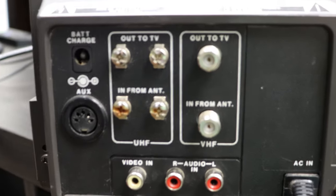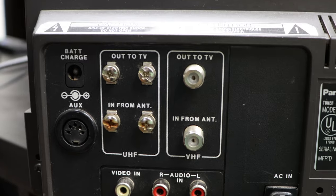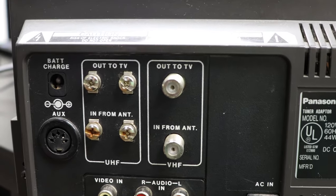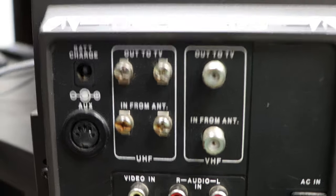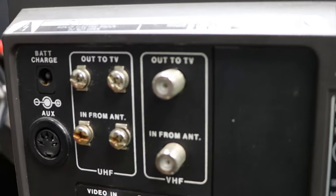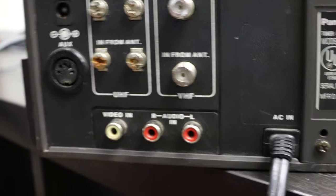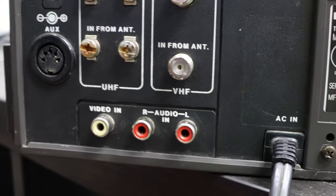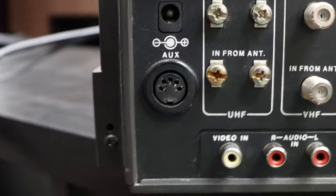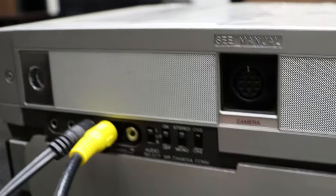Over here you've got a cord connection for charging the battery if you have one in there, and then the wiring connection for an older style TV — the output and the input — and you've got the coaxial input and output, as well as a video input for recording and an audio input for recording. There's also an auxiliary connection if you have a system old enough to match that.